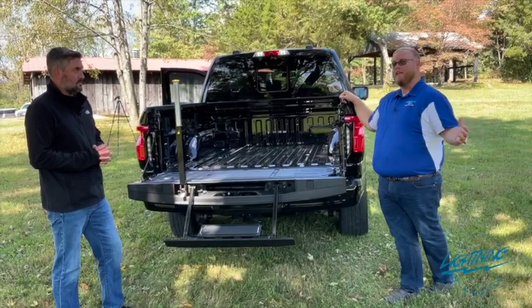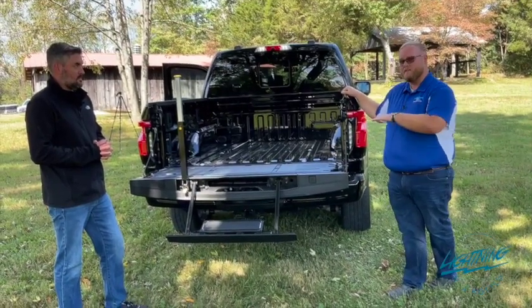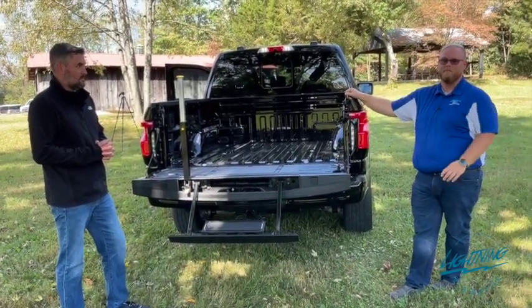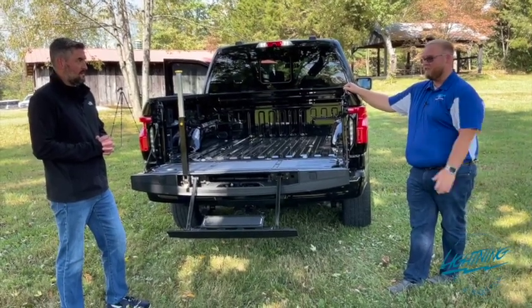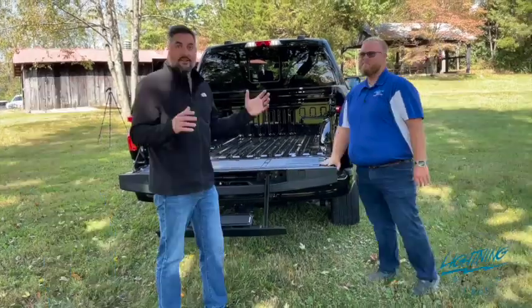There's not been another F-150 out there that has as much torque as this one — it's 775 feet of torque. It's an incredibly impressive vehicle; it's instant takeoff every time you hit the pedal. It's super fun to drive. Go see Marcus!